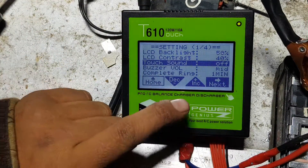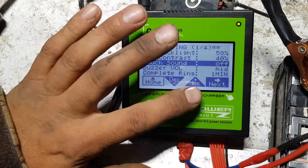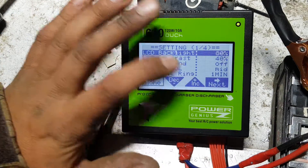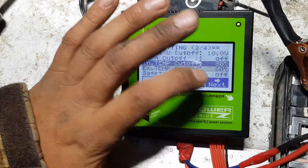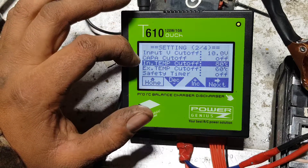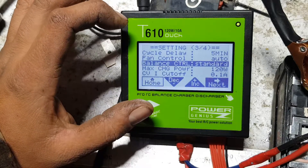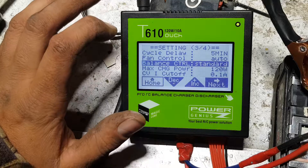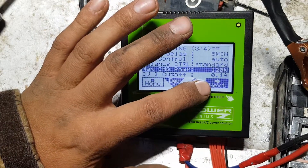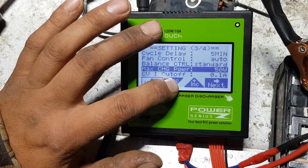Let's go through some settings first and show you what we can change. You've got plus and minus buttons in the middle which allow you to pick options. You can turn the backlighting up — things like that. Input cut off: this one cuts off at 10 volts if the input struggles. External temperature controls at 80 degrees — it'll shut off the machine. Cycle delay: five minutes between cycles. Charging power — you can turn it up and down to limit its output, all the way down to 50 watts.